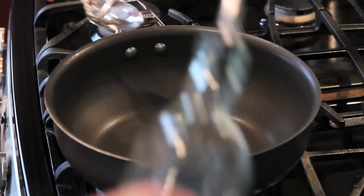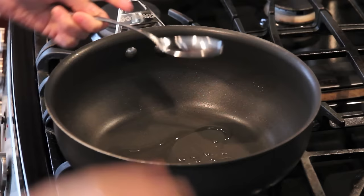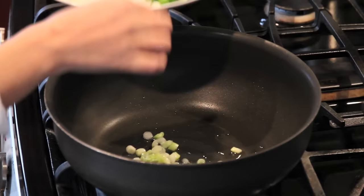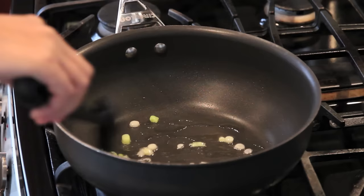First, heat up the pan to medium heat and add 1 tablespoon canola oil. We will sauté the white part of green onions to flavor the oil.